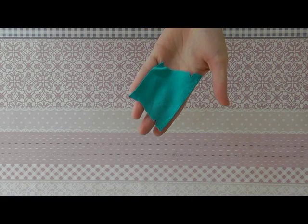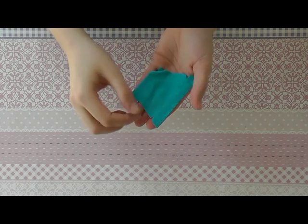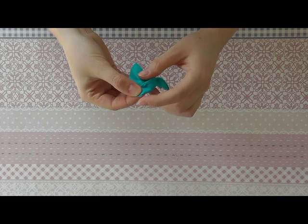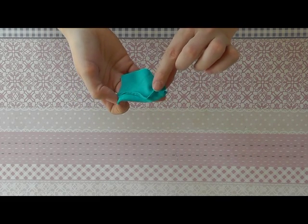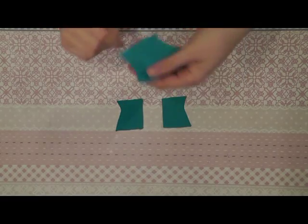For the dress we start with the top part and we're going to sew these two seams together. You fold the top like this and sew the seam together here, and you do the same for the other side. The seams are sewn together.